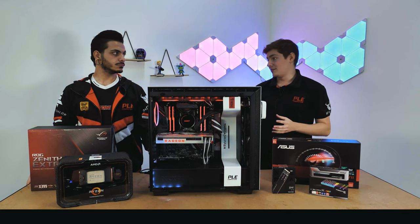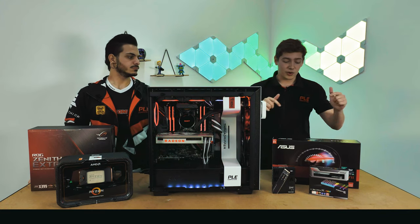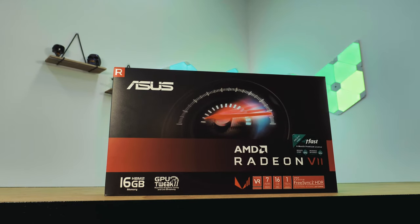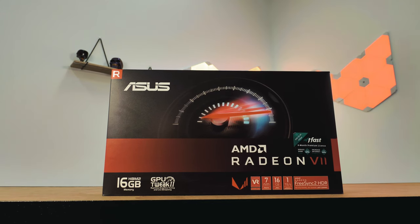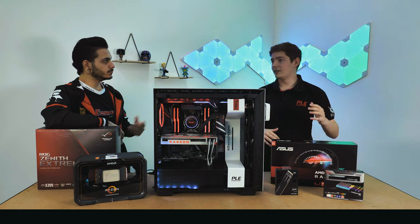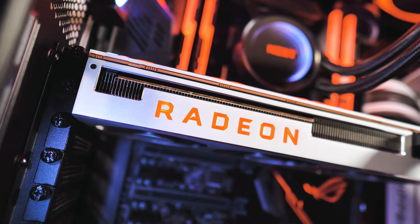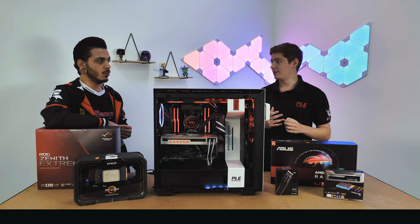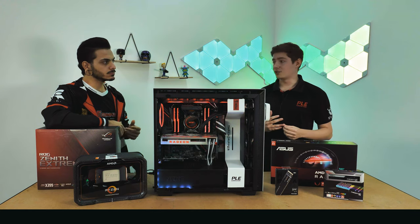For a streaming PC, you're probably going to be gaming, and for games you need a good graphics card. In here we have got a Radeon VII graphics card, brand new from AMD. Not only does it look good, but it's also pretty high spec — it's got 16 gigabytes of HBM2 memory, which compared to past AMD cards and the competition is quite a jump. You're looking at 8 to 11 gigabytes on most consumer cards. That's really good for content creation and streaming.